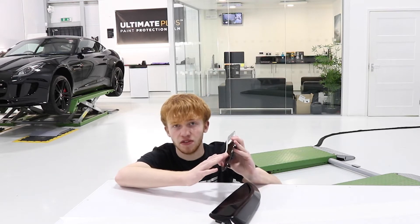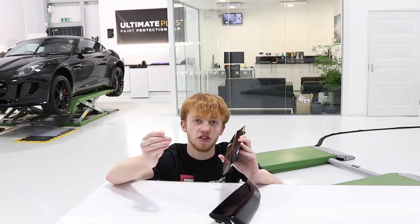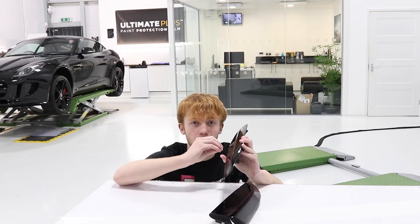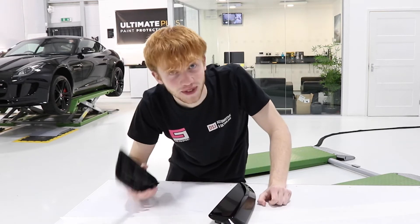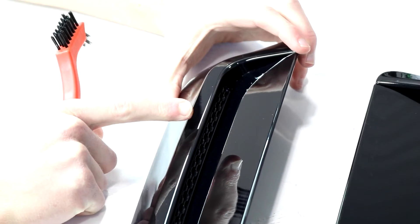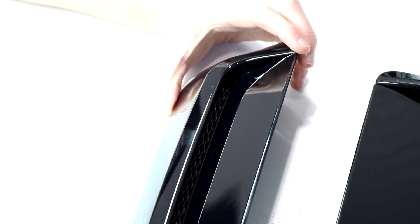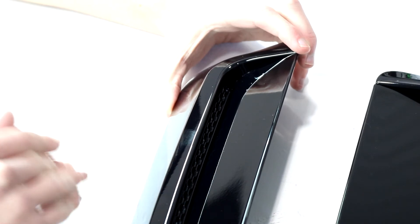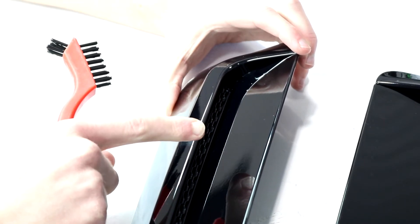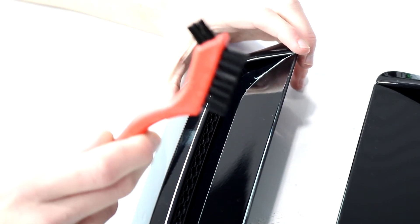I'm going to do a little test patch on this vent. I'm going to scratch it with a copper wire brush, then use a heat gun to heat the film and you'll be able to see the scratches just completely disappear. This is why I love EXPEL paint protection film. You'll have to excuse if you see any bubbles on the film — there's nothing to worry about. It's just after you apply paint protection film, you need to leave it overnight to let all the liquid evaporate out, and I guarantee you tomorrow morning all those bubbles will have disappeared.